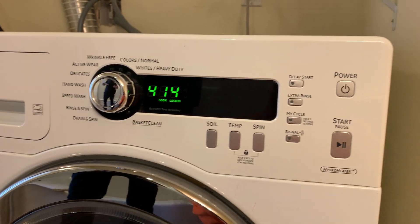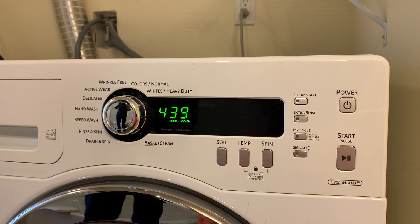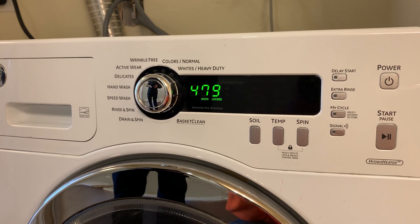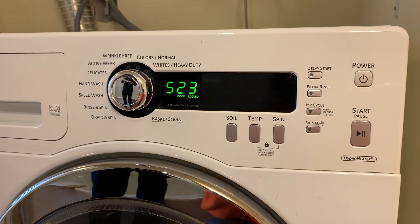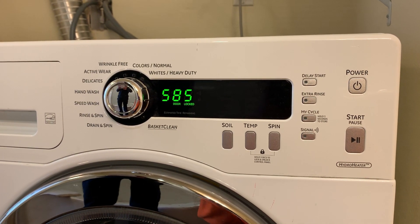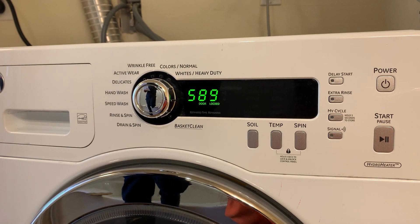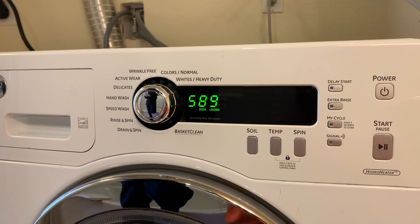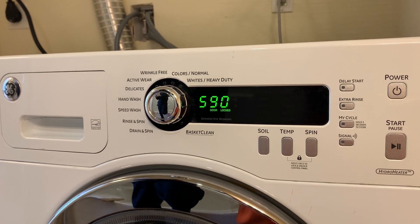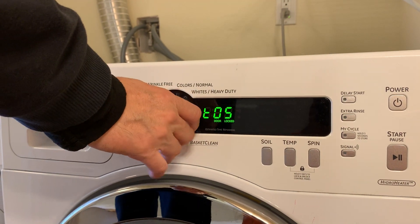Press Power. The water is going to drain out. The water will fill up and once it reaches the height it's supposed to, it will stop. You can test that all the way to the end just to make sure everything's working correctly, then it should go back to T5 after the water comes out.